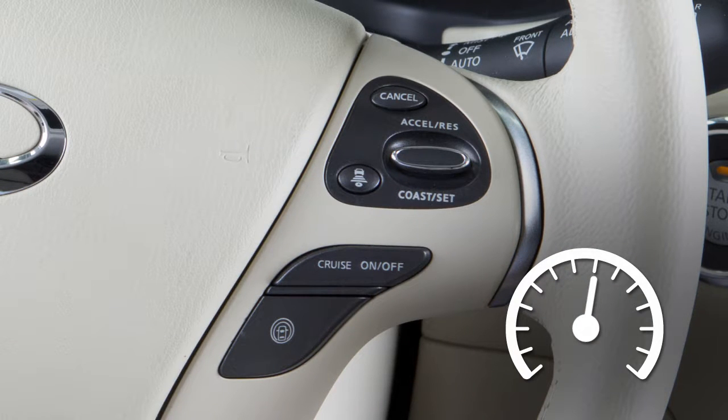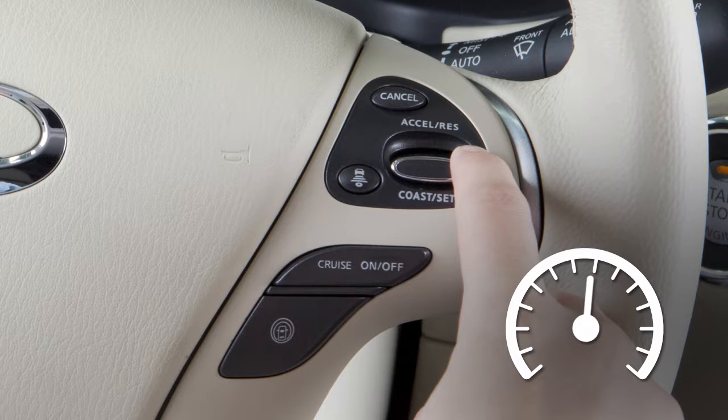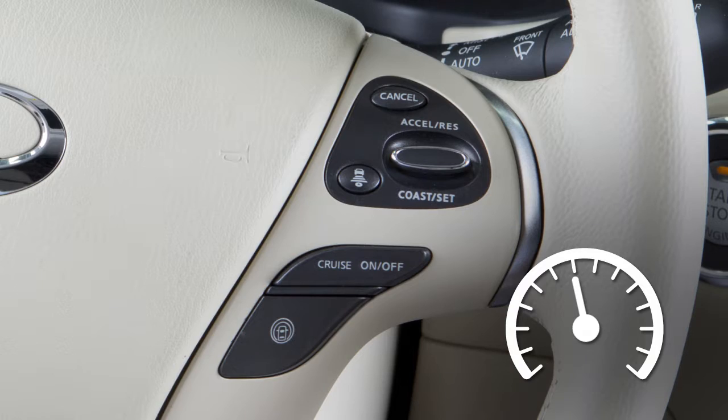To reset at a slower cruising speed, push down and hold the Coast Set switch. Release when you have reached the desired slower speed. If you push and quickly release this switch, each push will decrease your set speed by about 1 mile per hour.